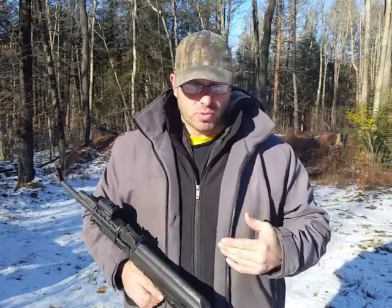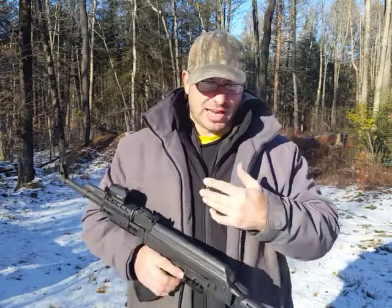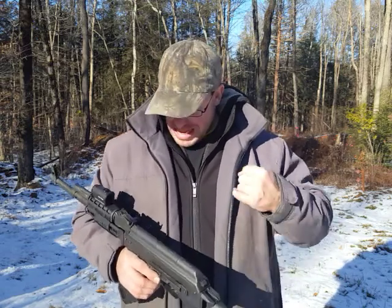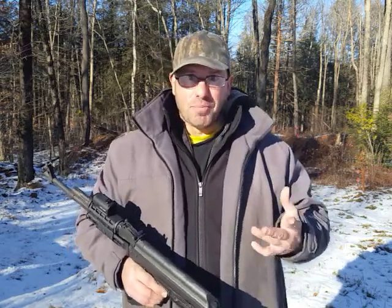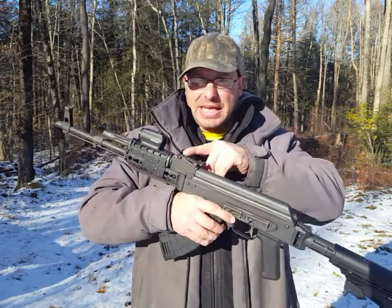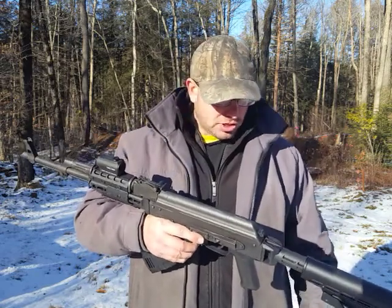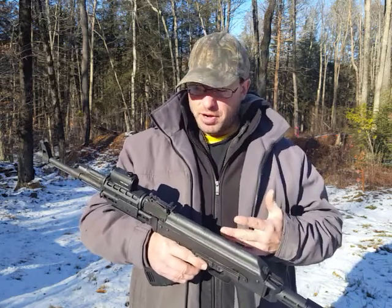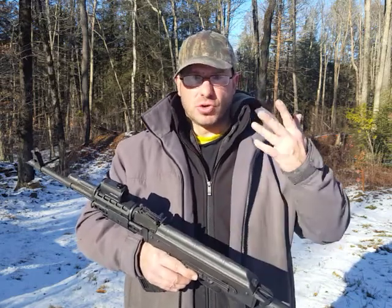A lot of AKs have parts imported from Europe, so they're not going to be able to do that. But Palmetto is making their own AKs, so they need to get on board with that — they need to make that a Picatinny rail — and all of a sudden the usability and reliability of AK-47s is gonna go way up.